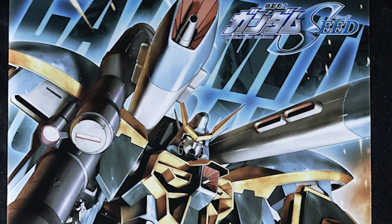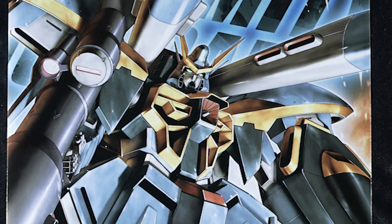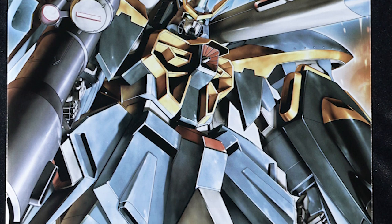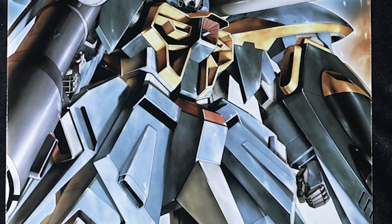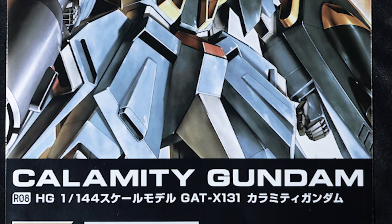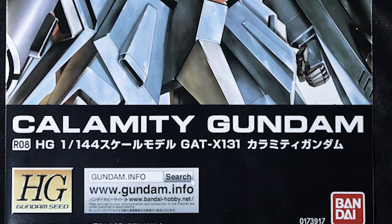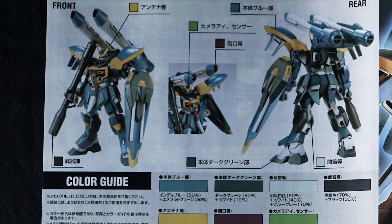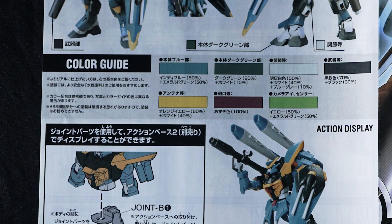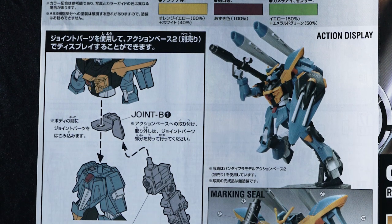The manual is pretty standard fare for this remastered line. The front has the same box art, with relevant information: RO8, GAT-X131 Calamity Gundam. On the back, you'll find the color guide if you decide to paint it, details for that weird hip joint stand adapter, and some decent front and back shots of the kit.